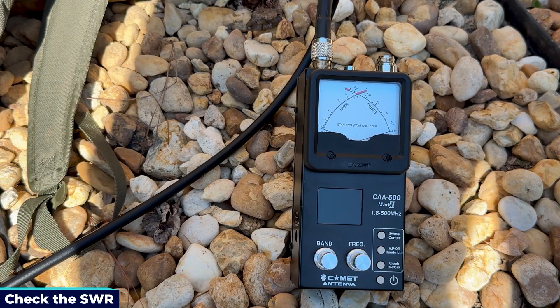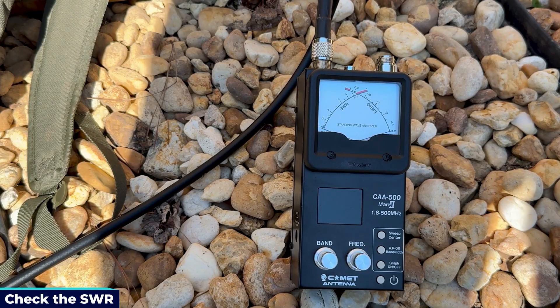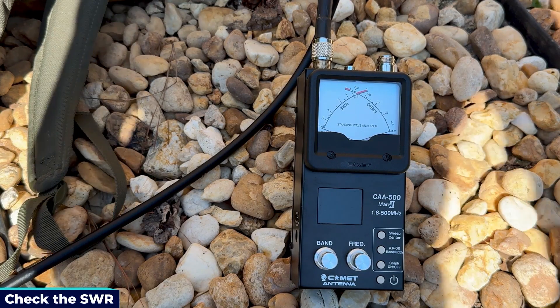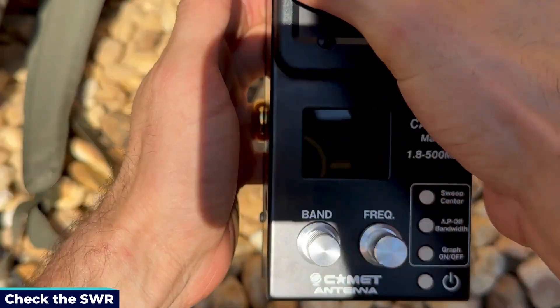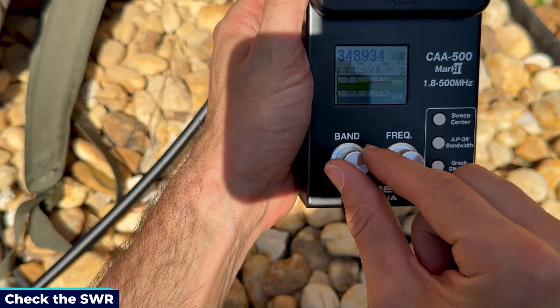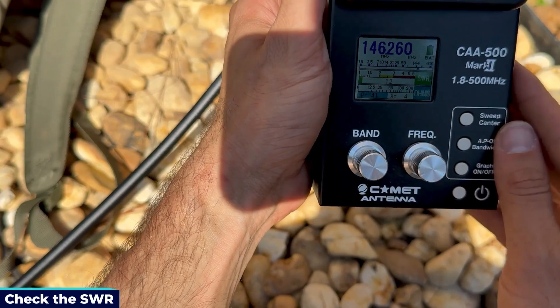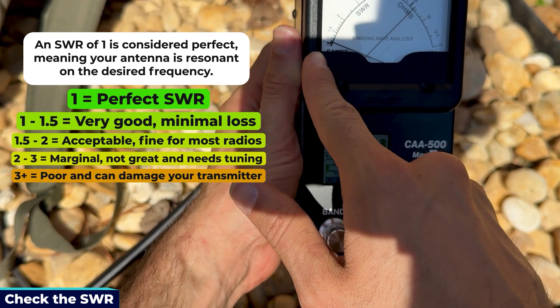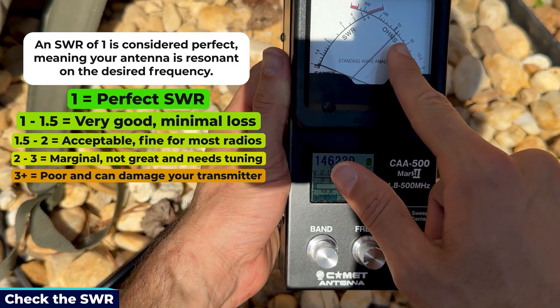With the antenna installed, it's time for a sanity check. Hook the antenna up to an antenna analyzer to make sure it's performing correctly before connecting it to the shack. I'm using the Comet CAA-500 Mark II. I'll check the SWR and resistance on 2 meters and 70 centimeters. At 146.52 MHz — the national calling frequency — the SWR is really close to 1 and the resistance is very close to 50 ohms. That is absolutely perfect, exactly what you want to see.